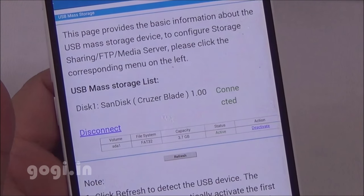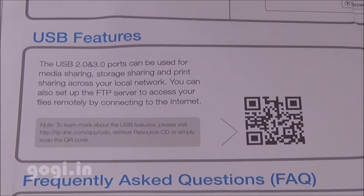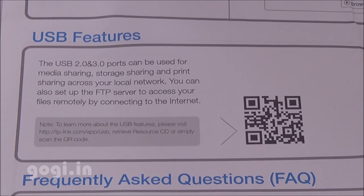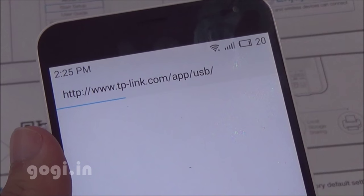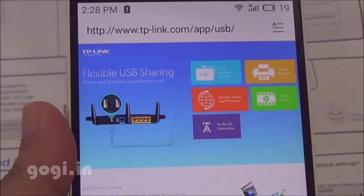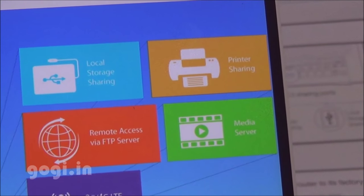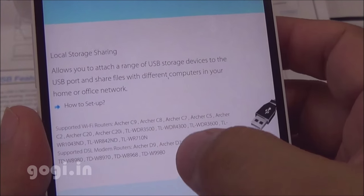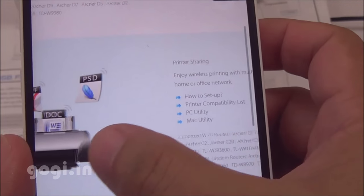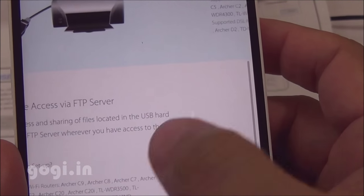There are 2 USB ports — one supports USB 3.0. A pen drive has been connected, and you can also connect a hard disk to this port. The USB storage is detected. You can access the contents of the pen drive, set up an FTP server and access it remotely. By scanning a QR code on your mobile phone, you get a link to manage all USB features including local storage sharing, printer sharing, remote FTP access, media server, and 3G/4G connection sharing.